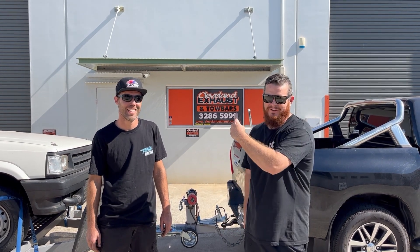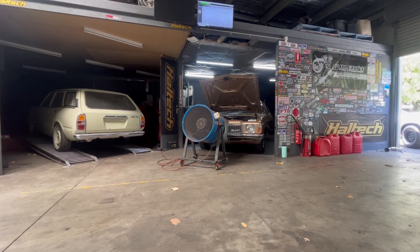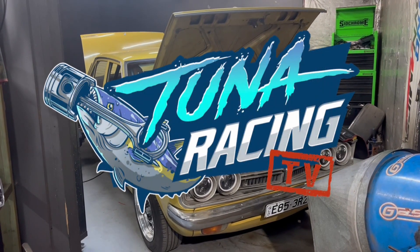Tuna Racing, Dino Day. We're here at Cleveland Dino today. Thanks heaps to the Hoff for letting us use his workshop.